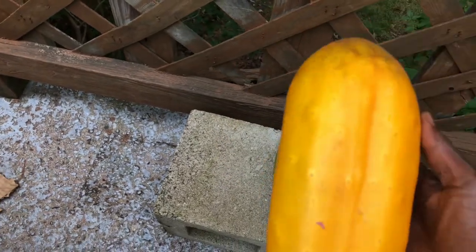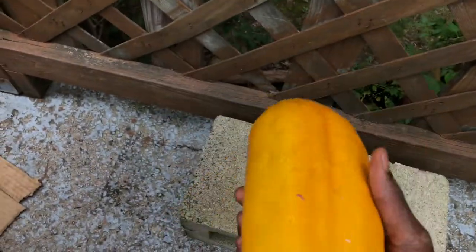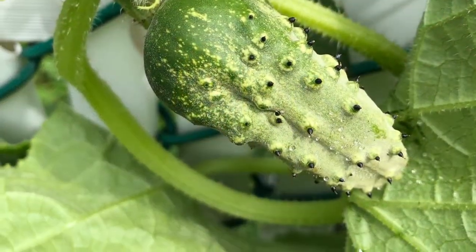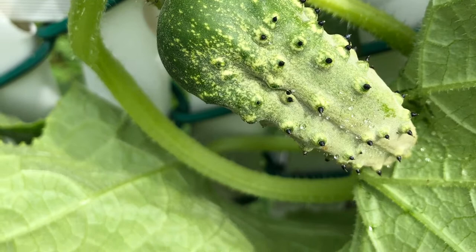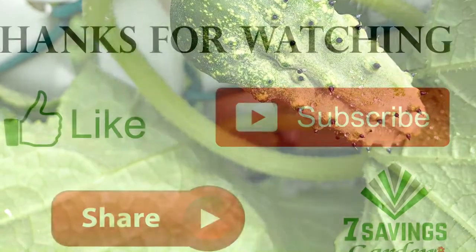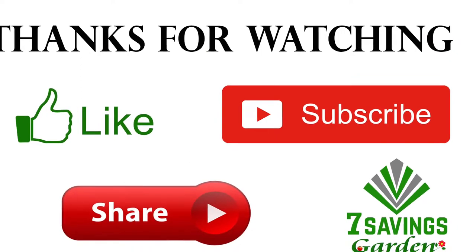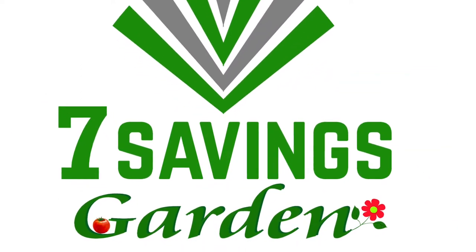Hopefully this helps you out in growing your cucumbers. If you have any questions or comments, please leave them below. Thanks for watching — if you like the video please give it a thumbs up, subscribe to the channel, and hit the bell icon to get notified of all upcoming videos. Happy growing!